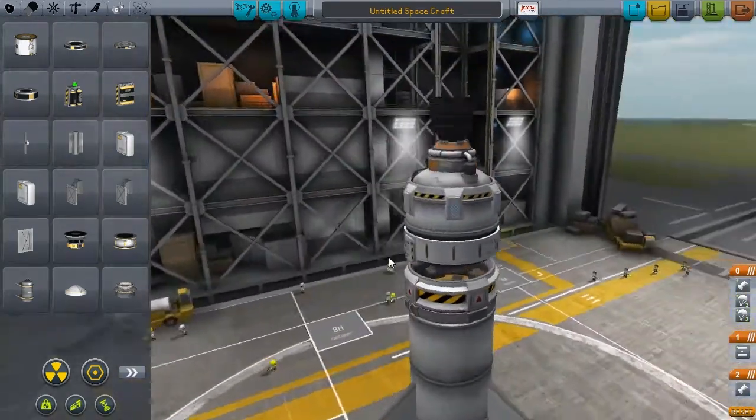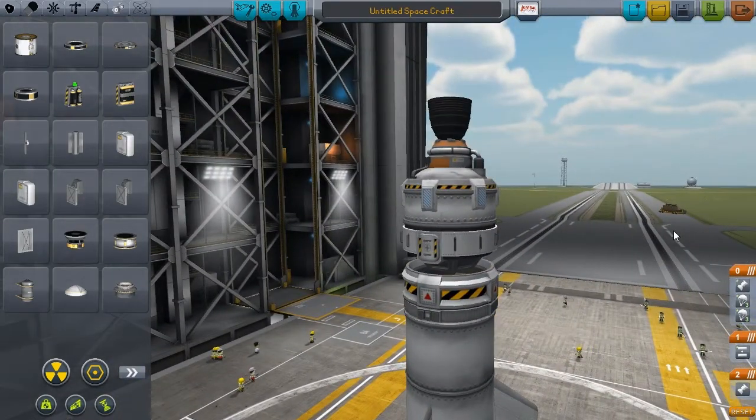I don't think I need anything else. Alright, I'll let you watch my launch this time. As you can see, I haven't named the spacecraft - it's literally just a tester.